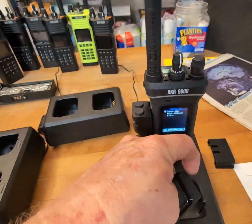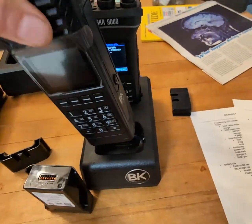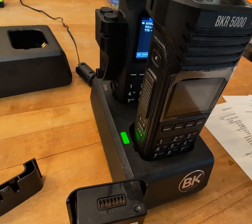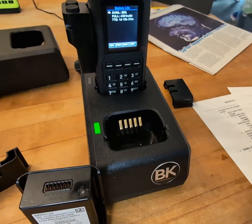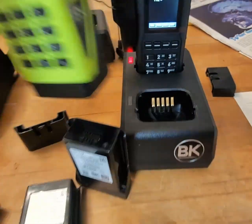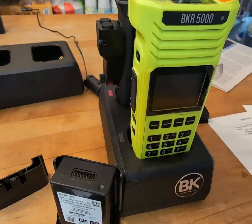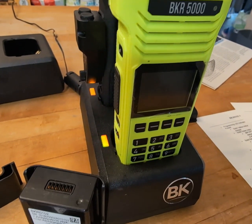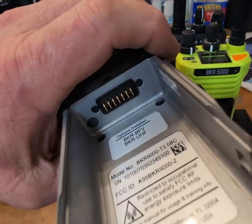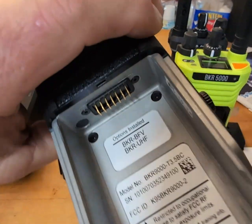Real quick, since we're talking about the charging cup — the 5000s will fit in here too and charge. There it goes, it's done. It's just the bottom tabs are different on the bottom of the radio. That one's green. And this is what the bottom rail looks like — it's kind of like a power drill; looks like it can handle more current.